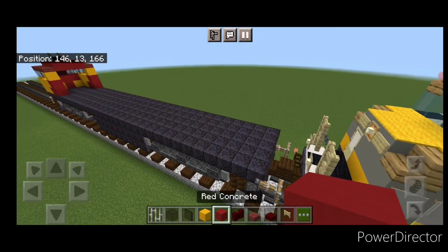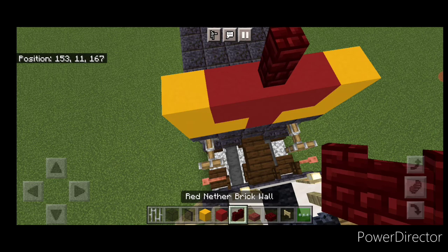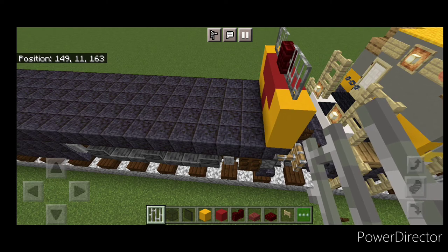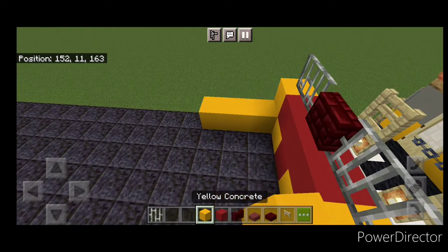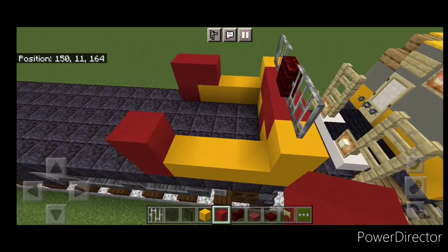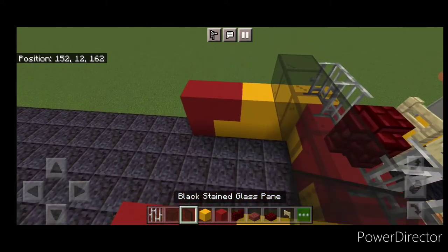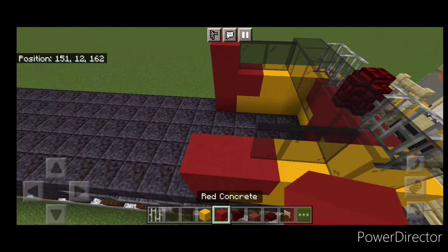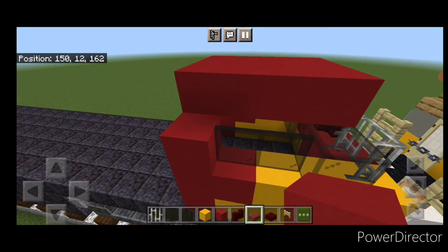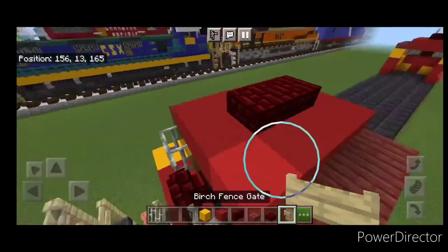On this end, red concrete in the middle, two yellow on either side. Then a yellow on each side and three red concrete. Then a red nether brick wall and two iron bars on each side. Behind it on both sides on the bottom, put three yellow concrete coming back and a single red. Then two red at the back and two yellow at the front. Do five black glass across here, two black stained glass panes on either side, and a red concrete behind that. Then three red across the top of this glass and extend it to the back. Four mangrove slabs on each side, two red nether brick slabs on the top middle, and open a fence gate right here.